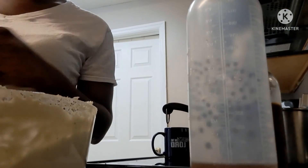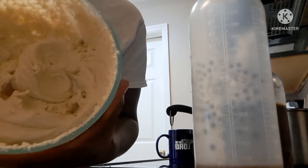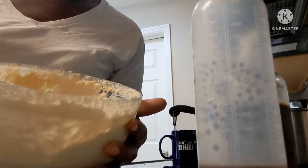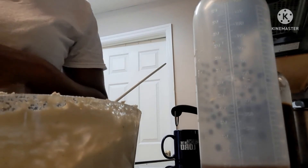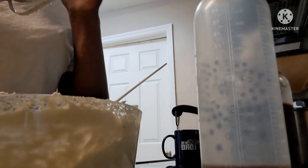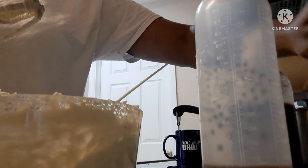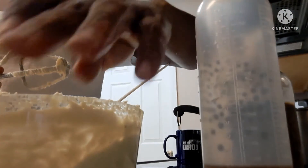Okay guys, we are finished blending. This is what it looks like — a very creamy butter. That's what's going to be my hair moisturizing cream. Thank you guys for watching. Remember to acknowledge God in all that you do and he will direct your path. Blessings.